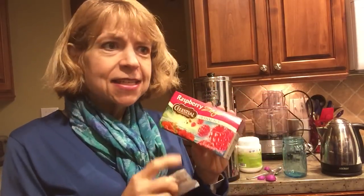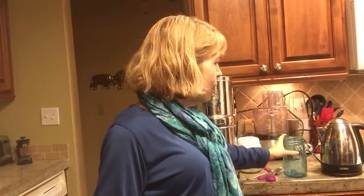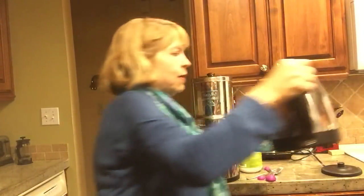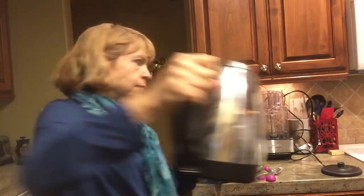Hibiscus is also very antioxidant, and it's delicious — it's kind of a tart taste. Now that I'm not having coffee in the morning, this is what I'm having instead. I'll put one tea bag in a whole 32-ounce jar and let that steep for just a minute.